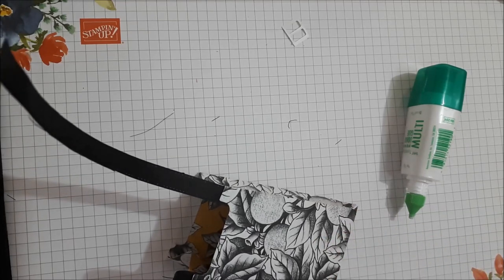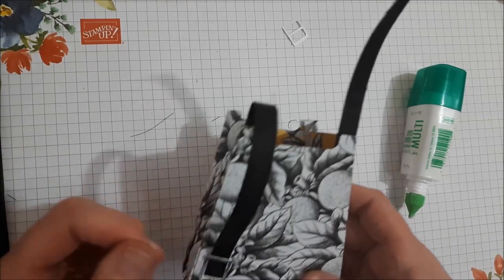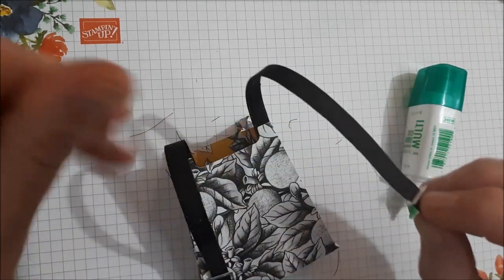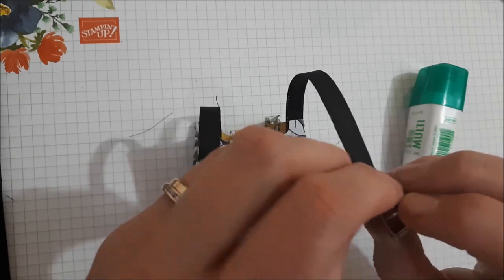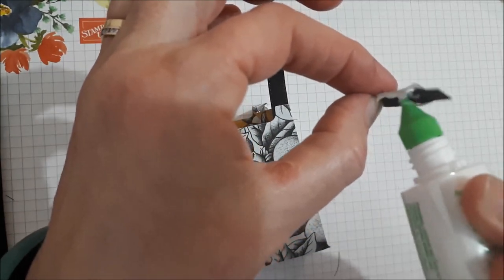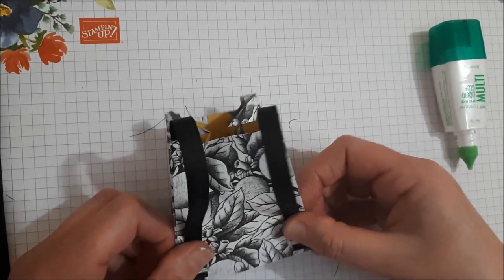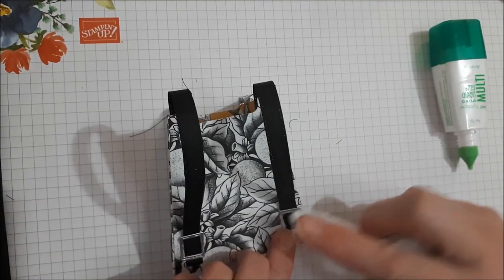I always find it helpful to have a baby wipe, a chamois, or something nearby because your hands will get a bit sticky. Hold that on there, then grab the other buckle and do the same. It's a new die so it's coming off with little bits of fiber, but that's okay. Thread that through, then add some adhesive all over that and press it down.